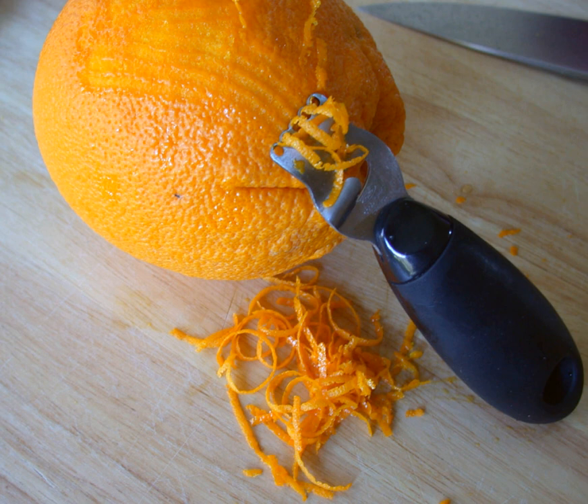Zest is a food ingredient that is prepared by scraping or cutting from the outer, colorful skin of unwaxed citrus fruits such as lemon, orange, citron, and lime. Zest is used to add flavor to foods.